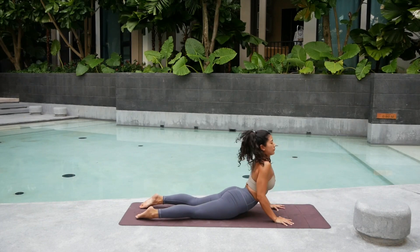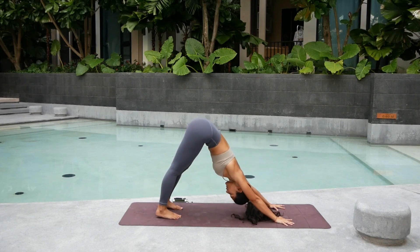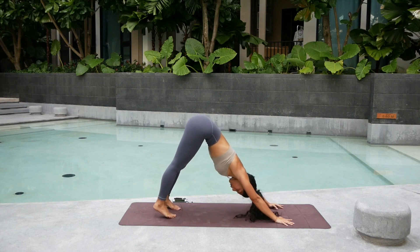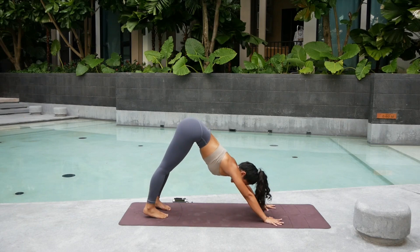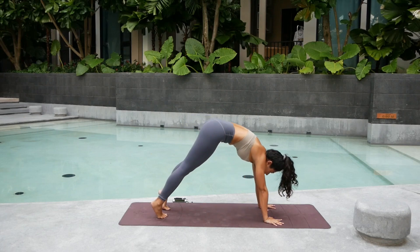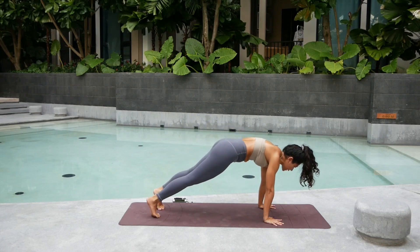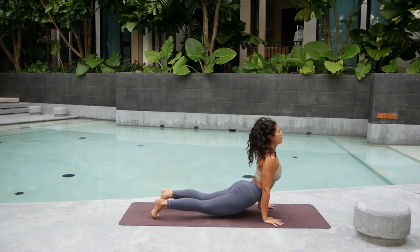Open up into the chest. Exhale. Curl your toes back into upward facing dog. Now I think you're starting to feel a little warm in our body. We're going to go further through our core. Inhale, lift the heels high. Shift forward into plank pose. Round the spine.